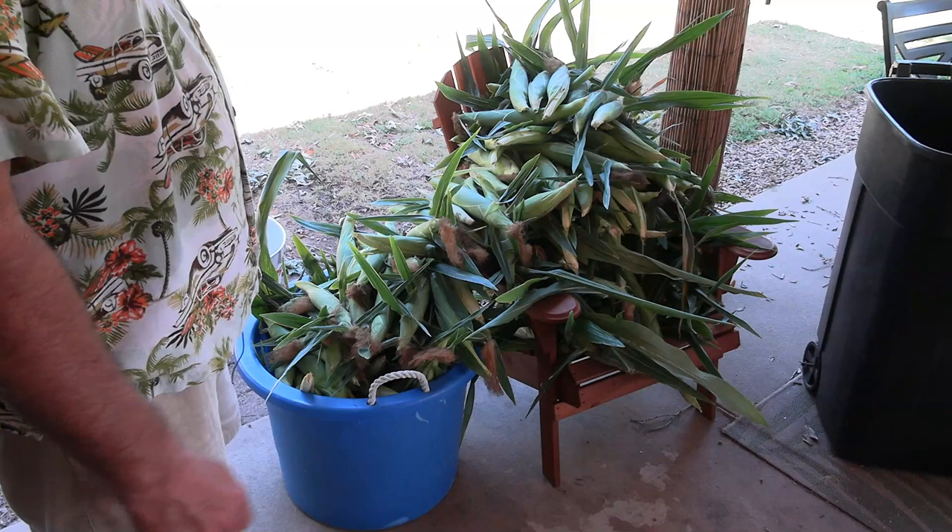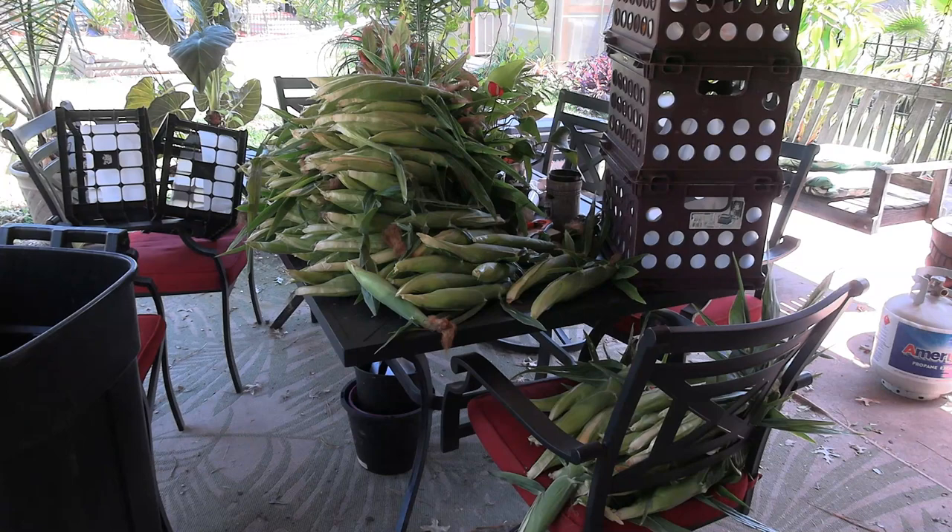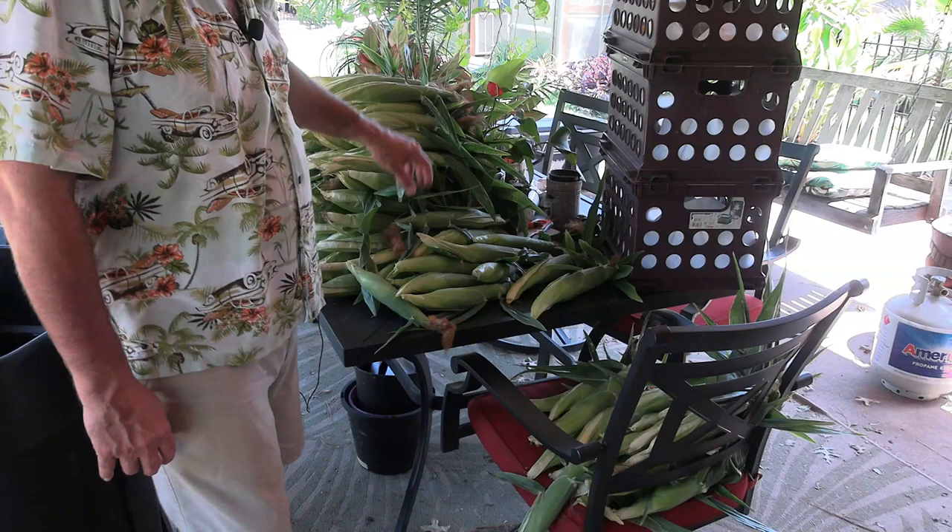I've got 224 ears off of the first picking. I've probably got half as much again that I left that will continue to grow out. These are the ones that we're going to process and peel, and then I've got some over here that we're actually going to be giving away. We've got some really nice ears here — those are good eating and roasting ears, those big fat ones.